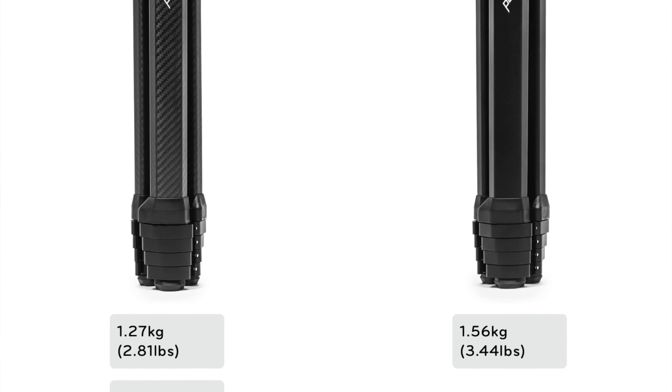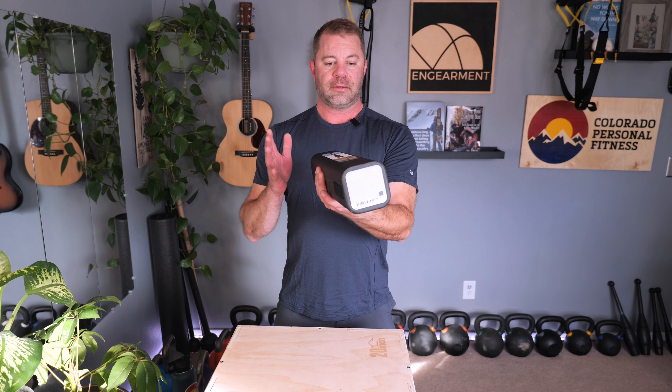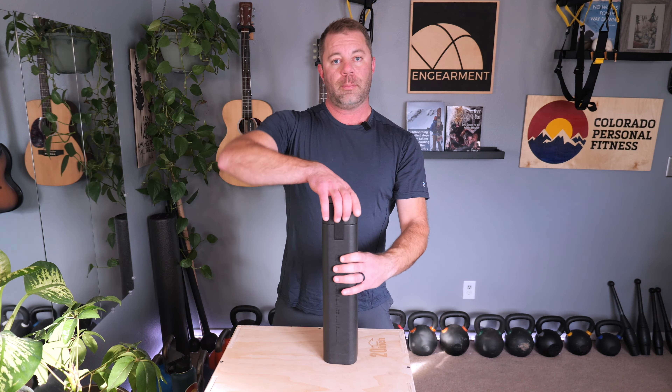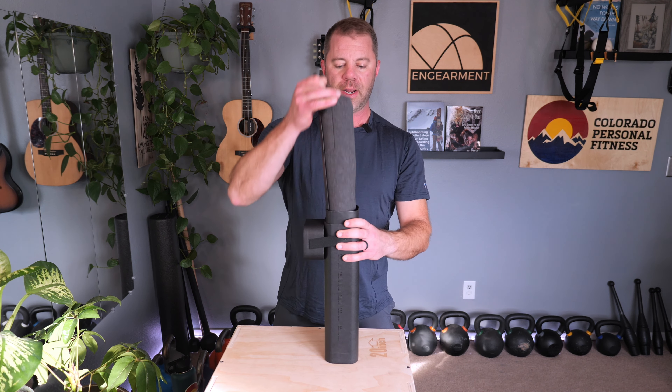Sean Sewell with InGearment.com. This is the Peak Design Travel Tripod, the aluminum version. There is also a carbon version which is a little bit lighter and costs a couple hundred dollars or more. This aluminum version is $350 US.